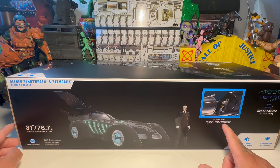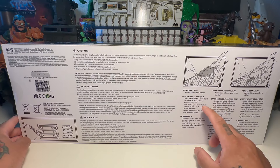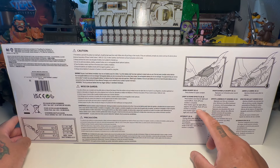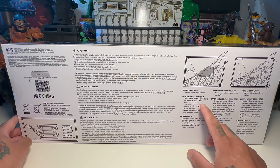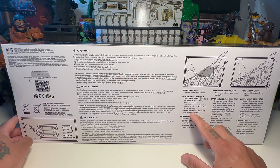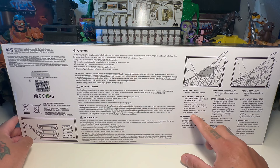Top of the box, it fits most 7-inch figures. It has instructions for an open cockpit and instructions for the lights and sounds. Press button one time for light and sound effects, auto off once the routine is complete. Press button again for light effects, approximately 60 seconds, auto off once routine is complete. Press button again to loop back to light and sound effects.